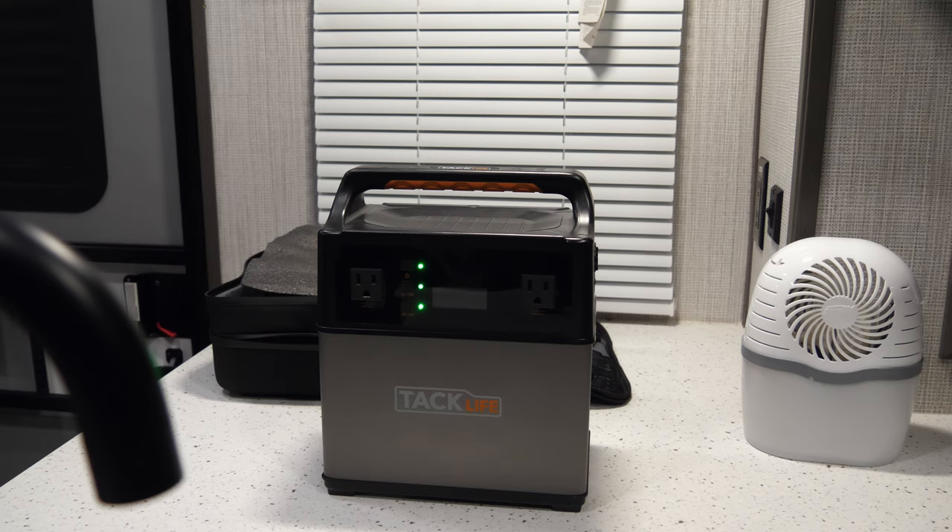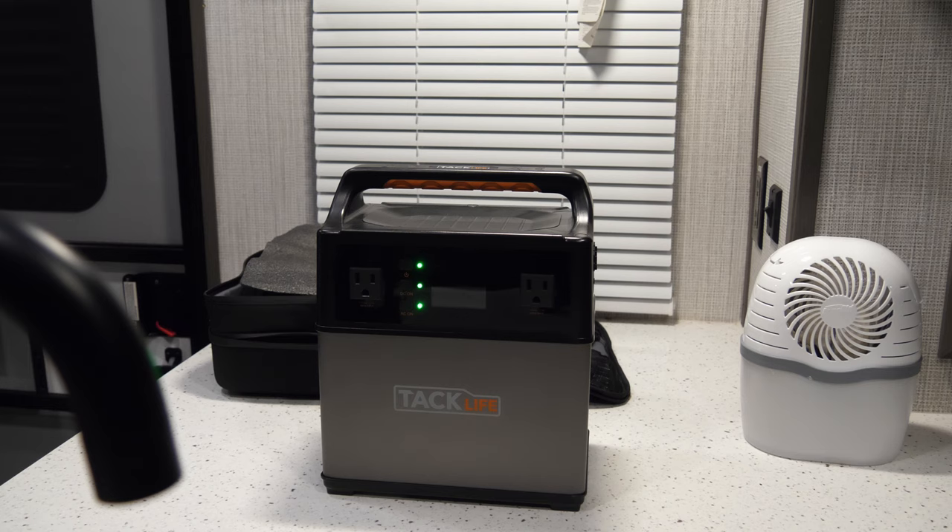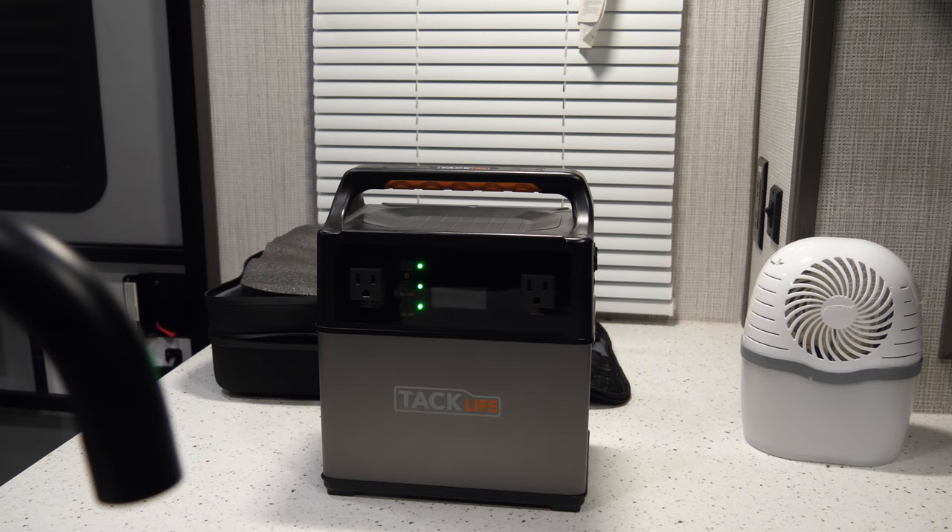For maybe two or three hours watching TV at night at a rest stop — I can use it multiple times. I've used it two nights in a row for about three hours per night and didn't have any problems. I also charged my phone and my iPad off of it and still had power left, so it's been coming in handy so far.